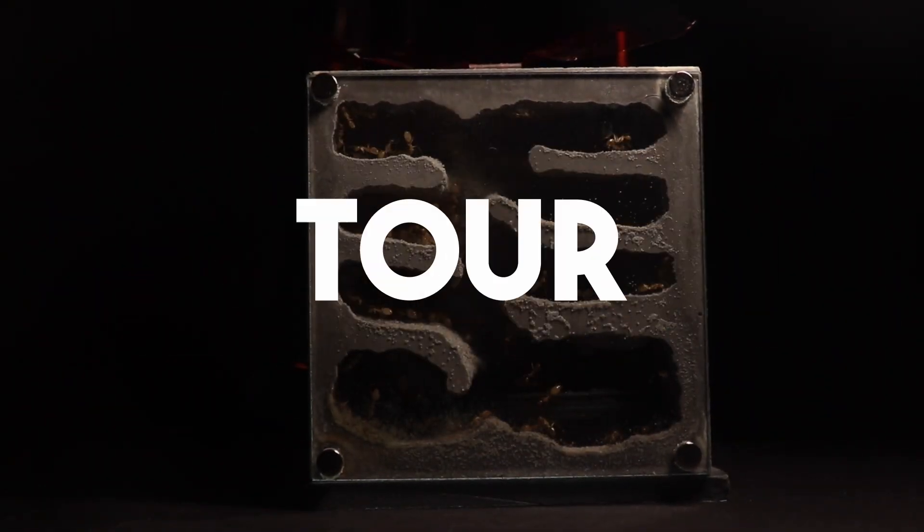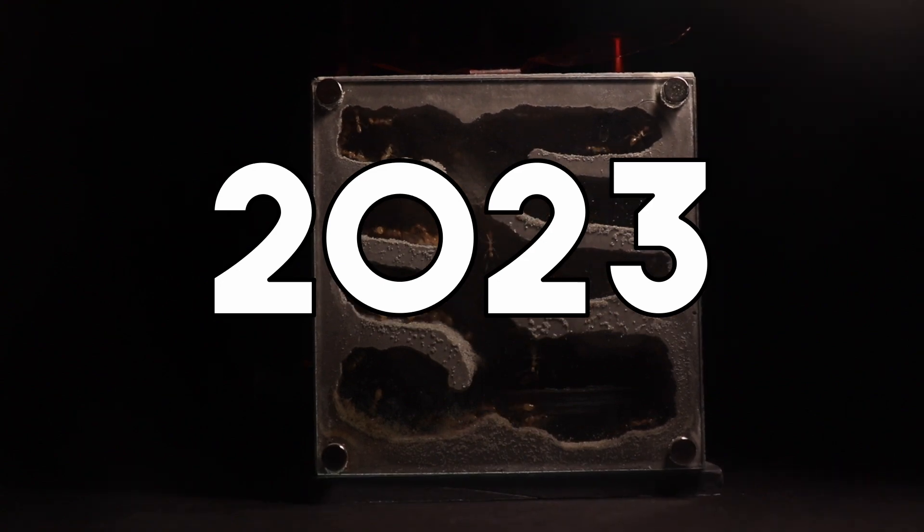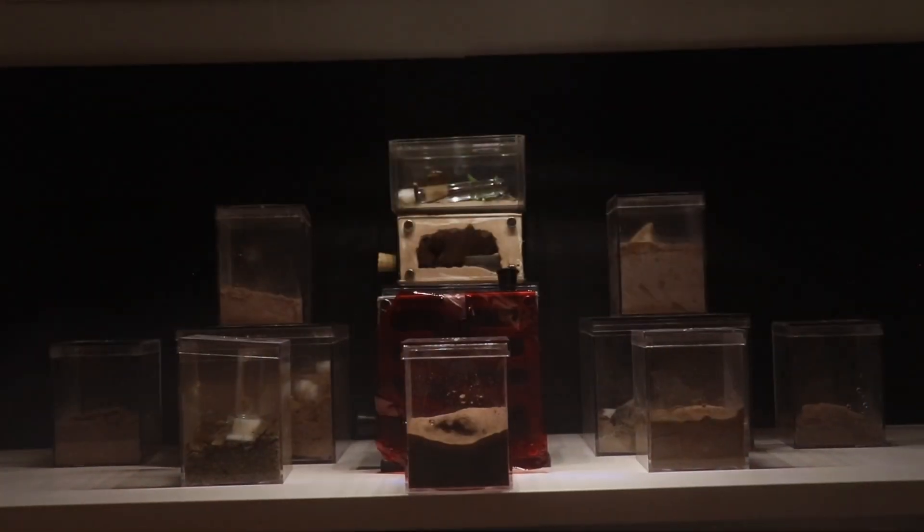Ant Room Tour 2023. So where do we begin?